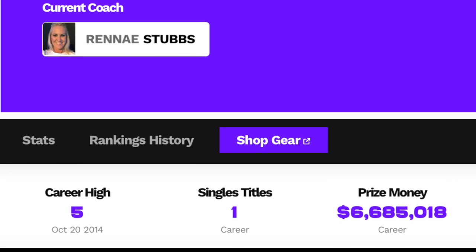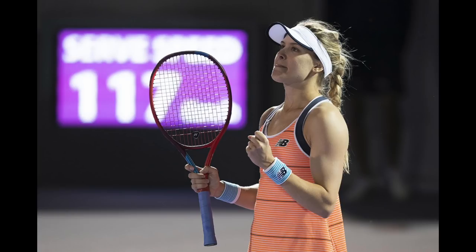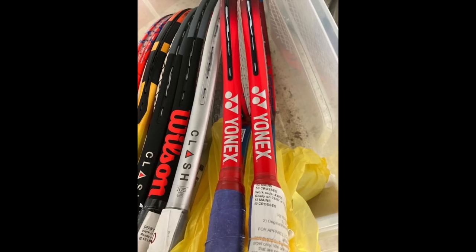Is Bouchard's career over? No. She has recently gotten over a shoulder injury, which might explain the ultra-soft and powerful string setup. She did, in fact, reach a WTA final in 2021 in Guadalajara before the injury, so all hope is definitely not lost. And the sign that she's getting her rackets strung shows that she's, in fact, training.